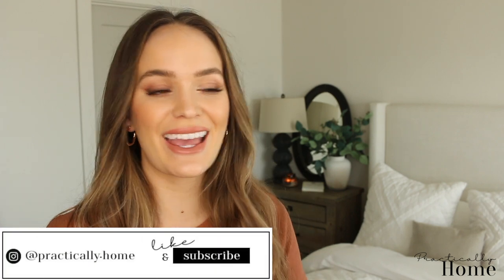What's up, you guys? Welcome to my channel, Practically Home. If you guys are new here, hi and welcome. I'm Aubrey, and in today's video, I'm going to be giving you guys a review of my furniture that I bought from Wayfair.